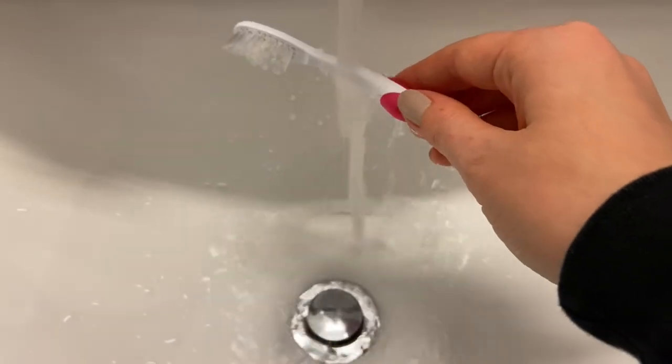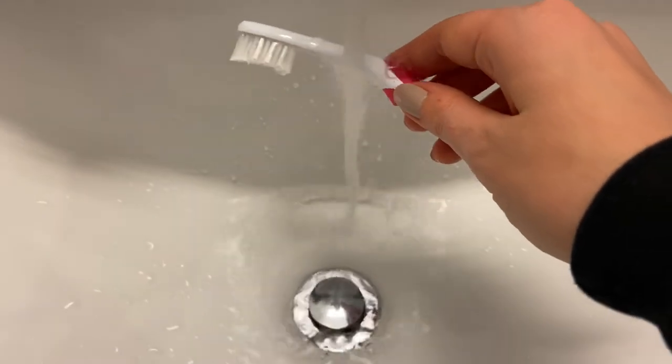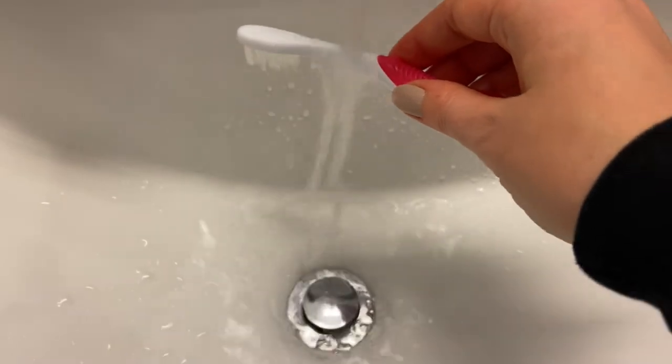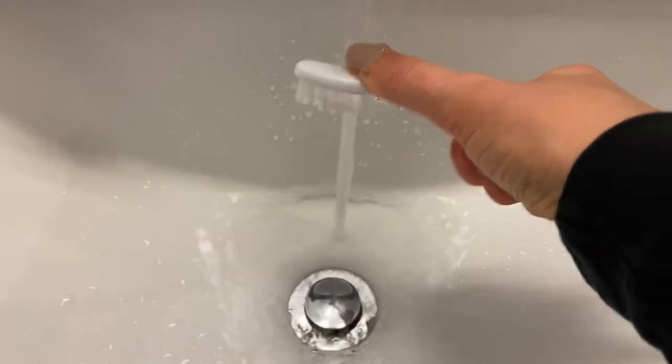You can also run your toothbrush handle under hot water for about a minute or two, depending on how hot your water is — just be careful not to burn yourself. Then bend it as much as you can so it's at a different angle. You might want to test with your arm and how you can move it before bending it under the water, just so you know what angle you want. I really hope the information in this video has helped you modify your toothbrush to make brushing easier. Hope you have a great day!